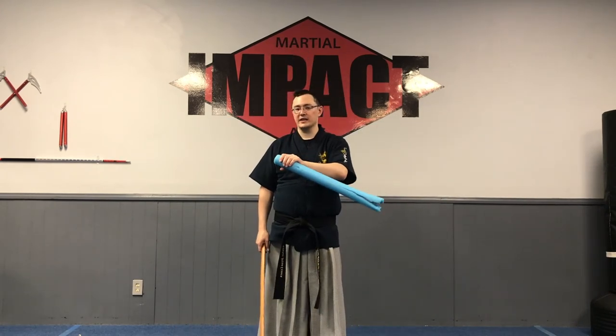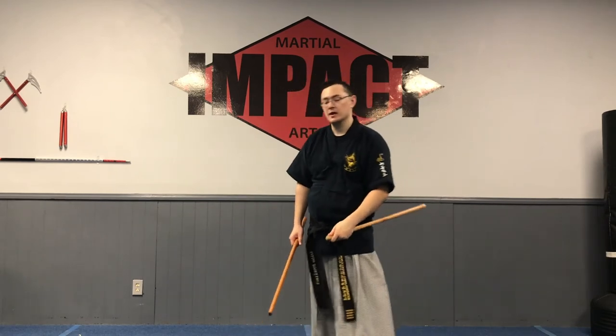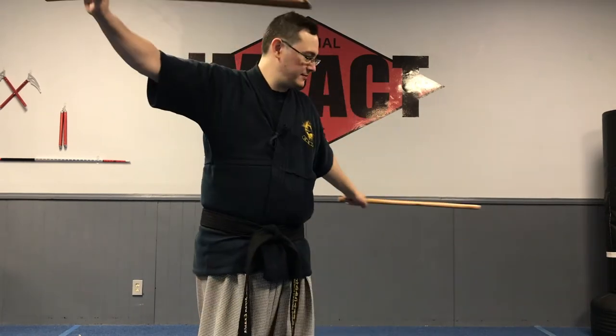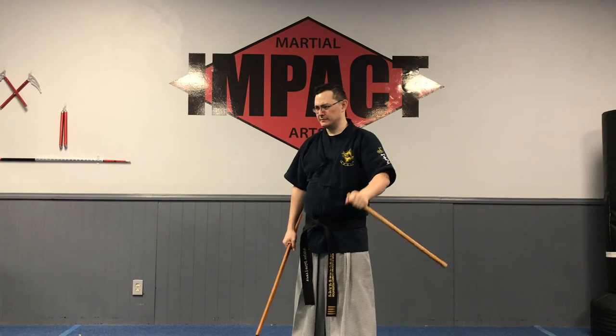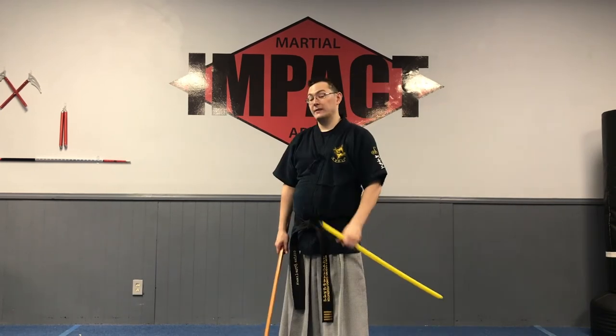Gradually upgrade to something more durable that gives you more feedback — maybe something like a foam stick. This is also something I recommend when you do the shoulder roll in chimsong: you can actually do the draw, the thrusts, hits, shoulder rolls and all that fun stuff with something a little more robust than a pool noodle — something physical so you actually know what's working.